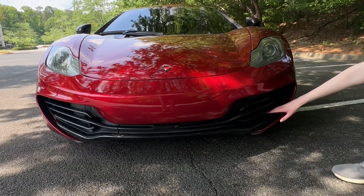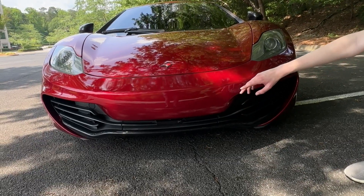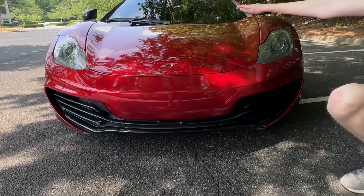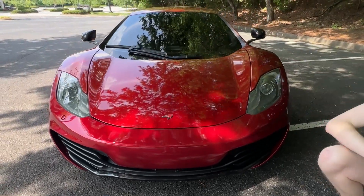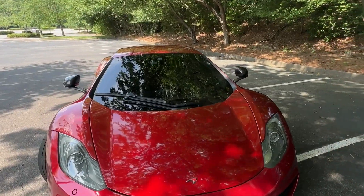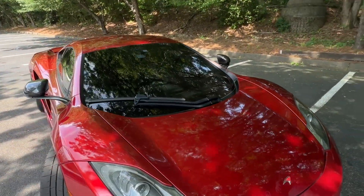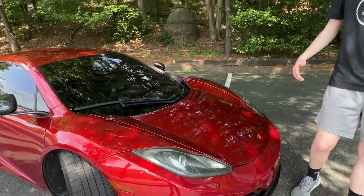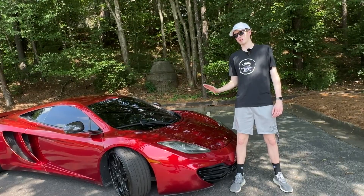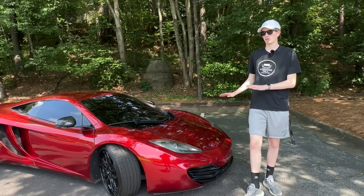Coming down, showing off the whole front end — we have functional ventilation over here, a sensor right there, and we do have our massive windshield which has one wiper blade, which is pretty neat since not too many cars do one wiper blade. Just showing off a comparison of how low this car is compared to me — my knee is above the front end, so this thing sits four inches off the ground. It's a very low car.